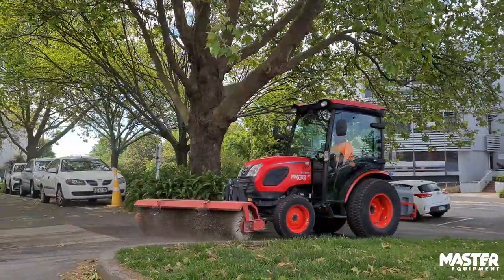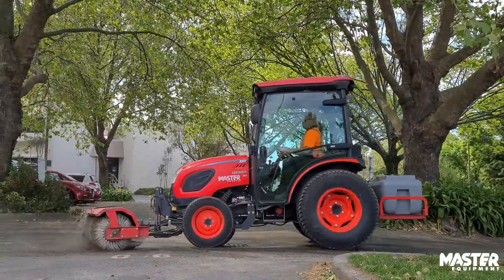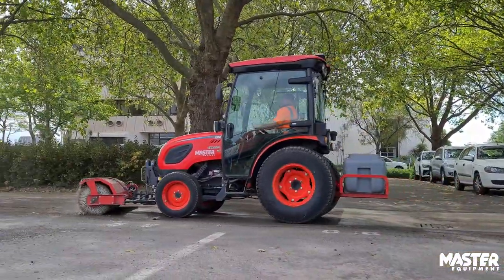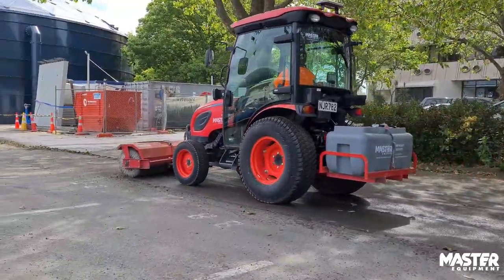With the machine in float mode it follows the undulations of the ground, so it stops the brushes pushing too hard into the ground and wearing them out too fast, which allows for less maintenance, fewer brush changes, and it just helps all-round efficiencies.